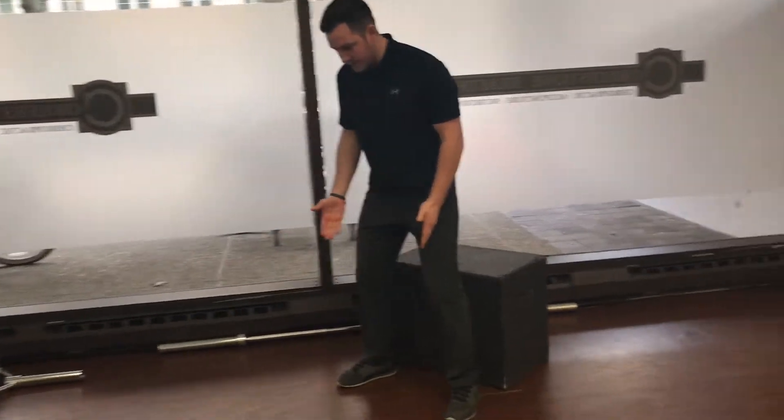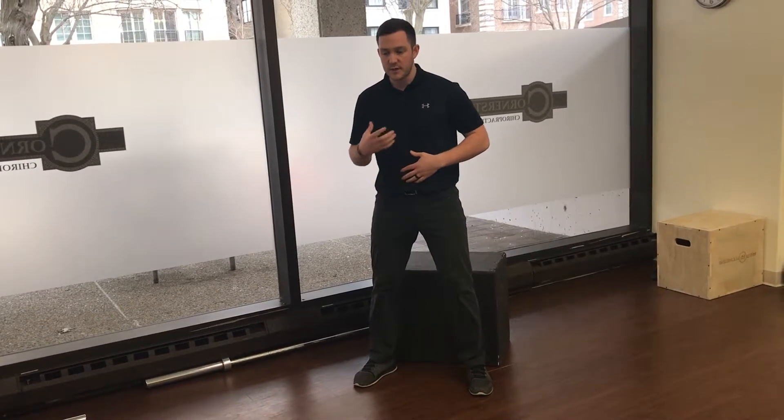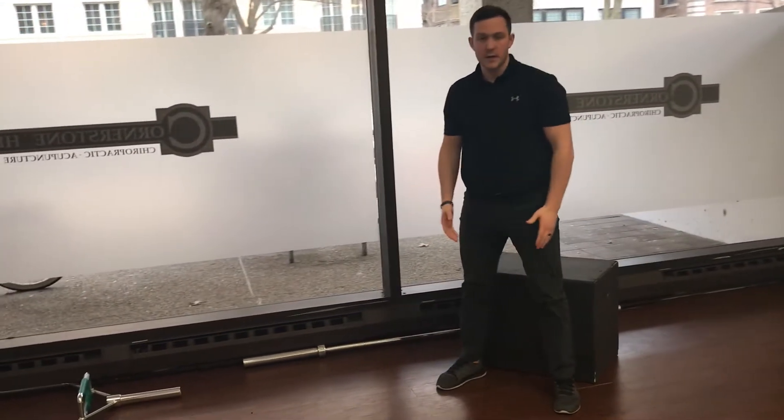Keeping knees over the toes, breath low into the abdomen. We're going to reach out forward first so that we can create a counterbalance and keep an upright torso. So we're sitting back, touching the box, and coming up.